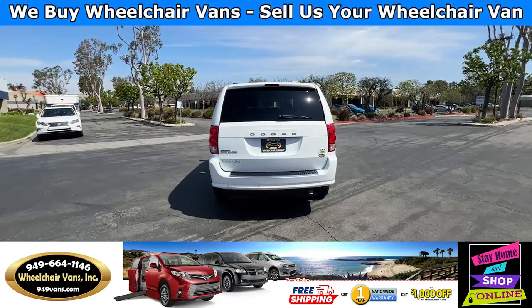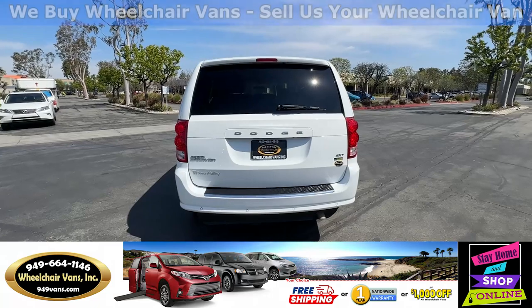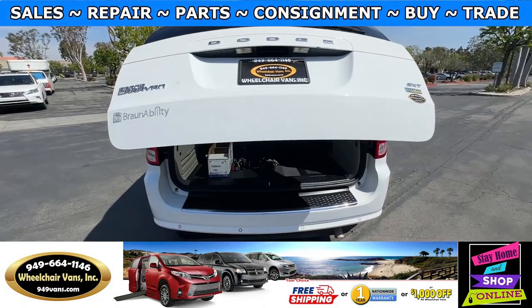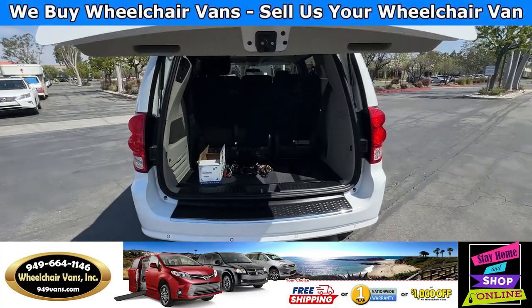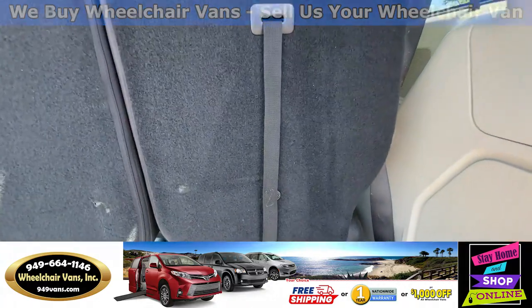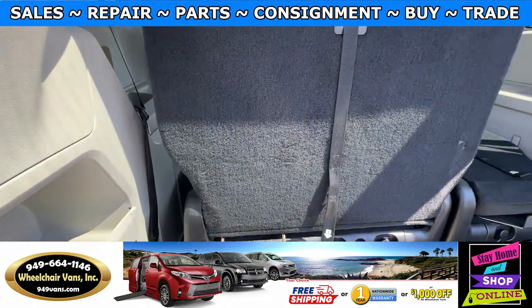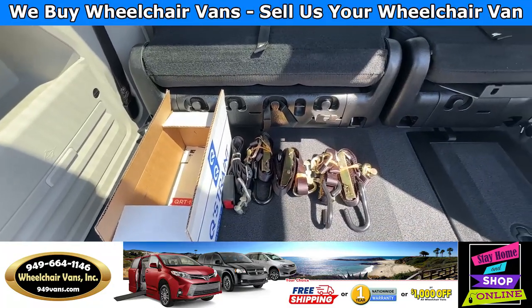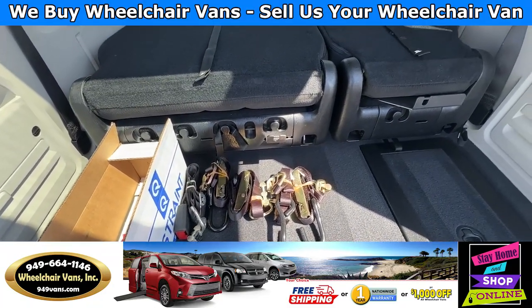Go ahead and check out the back. This is going to have the automatic lift gate. It will also have the backup sensors. And over here, you will have these seats that will fold straight down. And as you guys can see, we also provide everyone with a set of manual straps.